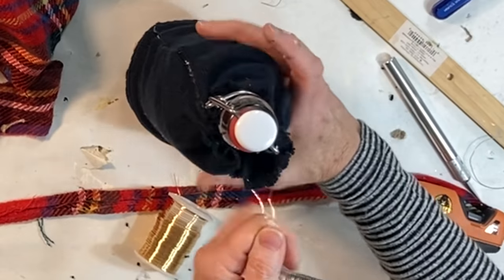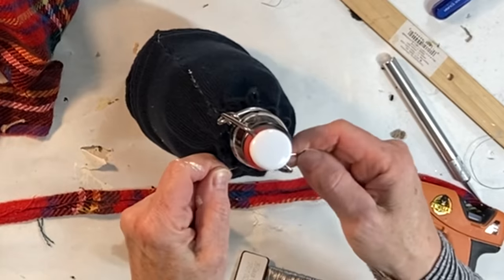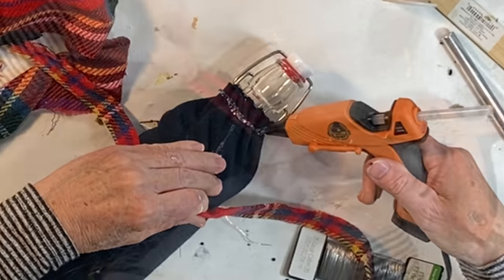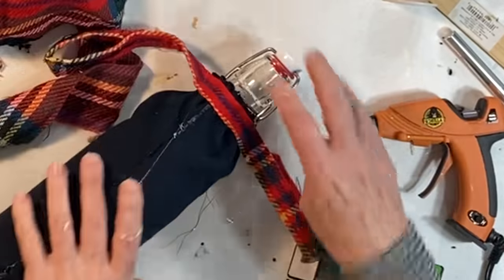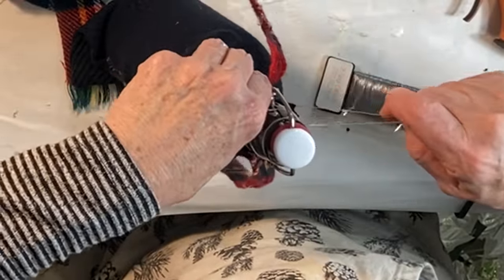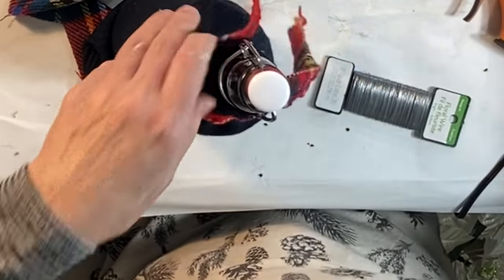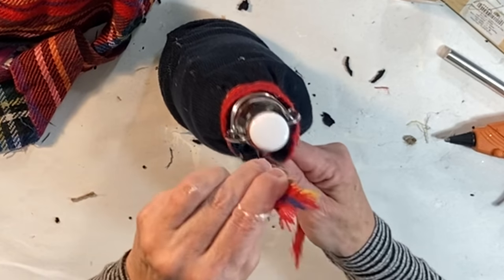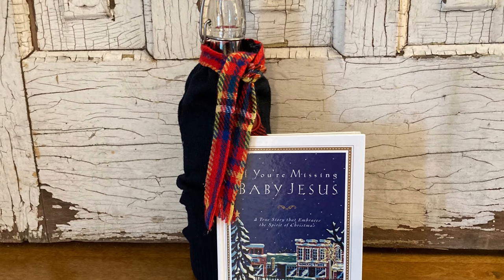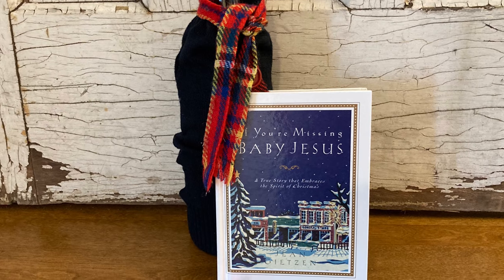Once the thread or wire is pulled taut, use hot glue to attach a small scarf like the one we made as a bookmark. Once the scarf is glued around the top about three-fourths of the way around, pull out the thread or wire, then tie the scarf to secure it around the bottle. Although I think it's cute, if I were to make this again, I would use a smaller sized sweater.